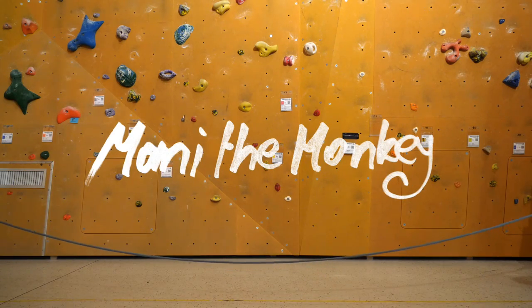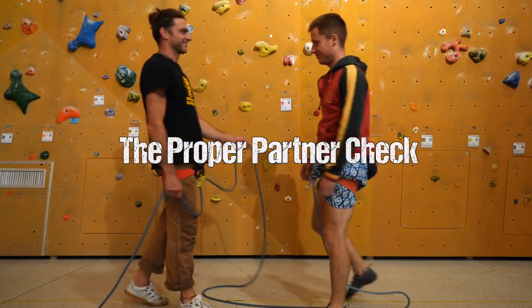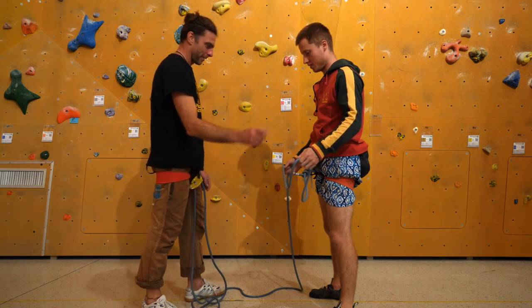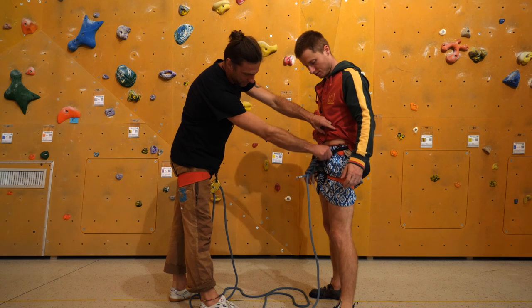What's going on guys, Manny here, welcome back to the channel. A really quick video for today, but maybe one of the most important ones that I ever did. In this episode, I'd like to show you how you can execute a proper partner check for rope climbing, and guys, this could literally save your life someday.